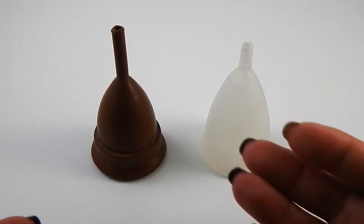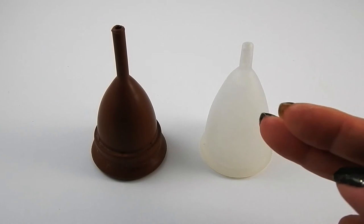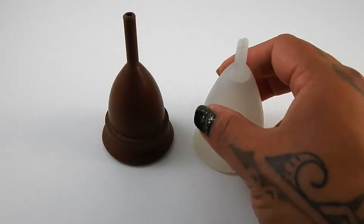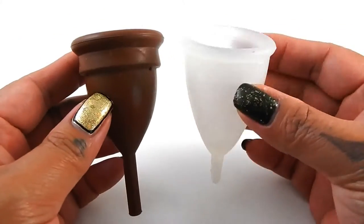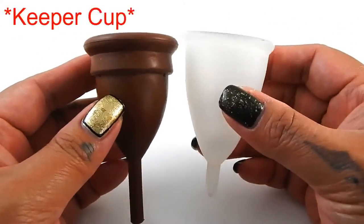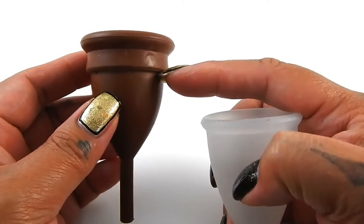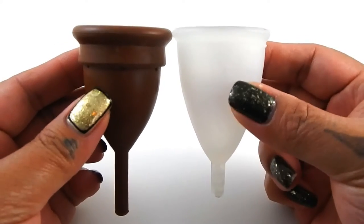So I chose this Silky Cup from India. This is a size medium of the Silky Cup, and my Keeper is a size B, or before birth. I chose to do the Silky Cup up against the Keeper Cup because the Silky Cup kind of reminds me of the Moon Cup without this hard secondary rim here. It's still really narrow and long.